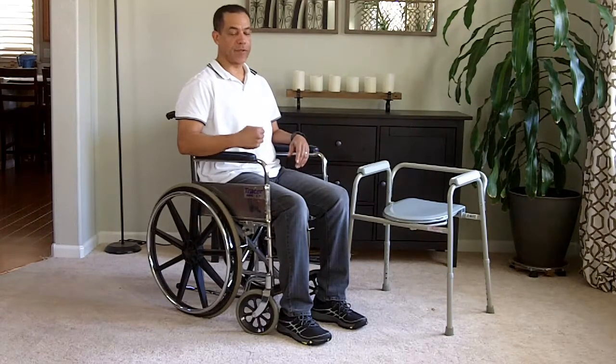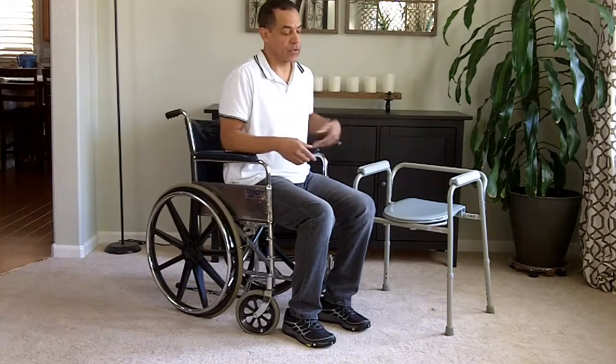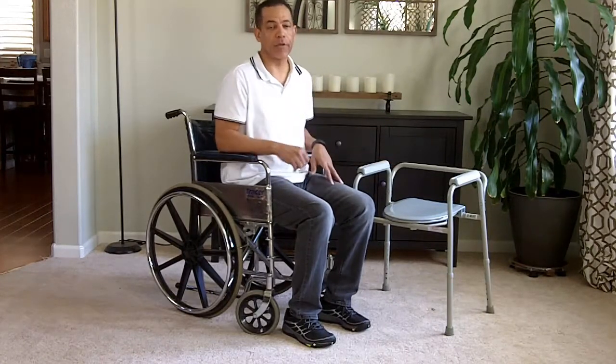Generally, your person or your patient is sitting back in the chair. The first thing to do is scoot forward to the front of the chair. Next, what you're going to help them do, or what you're going to ask them to do, is turn their back toward the direction that they're going.